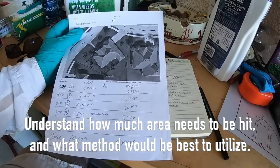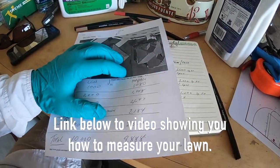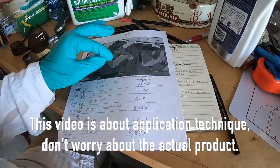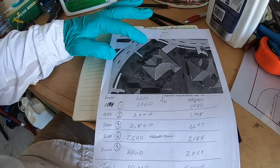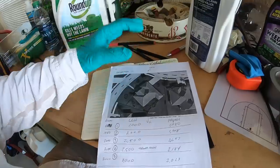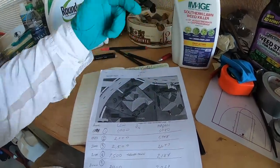I always recommend that you have a property map — I'll link below to videos that show you how to measure your lawn. That's the first thing you do when you take on any lawn care program. The sections I'm going to be spraying today are sections 2 and 3, that's my front lawn. There are weeds in there and zones where I've got nutsedge. That's one reason I'm using this product — it's got nutsedge listed on the label, so I want to see how it does on the sedges.